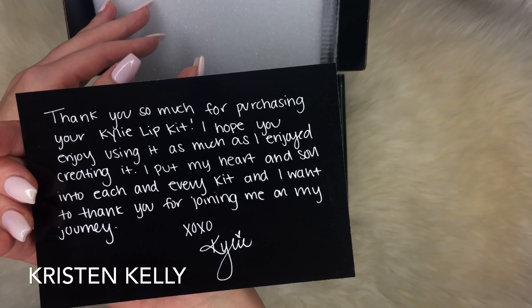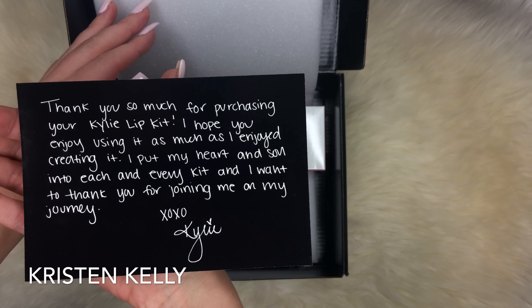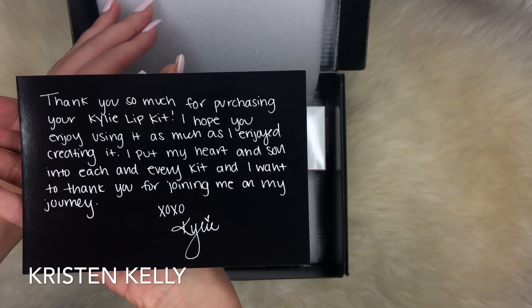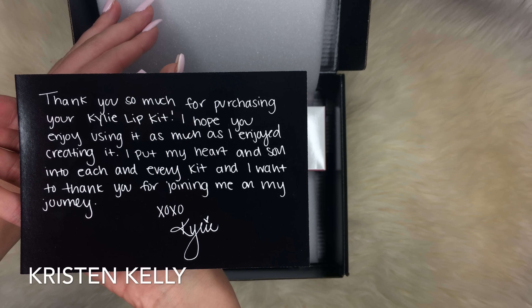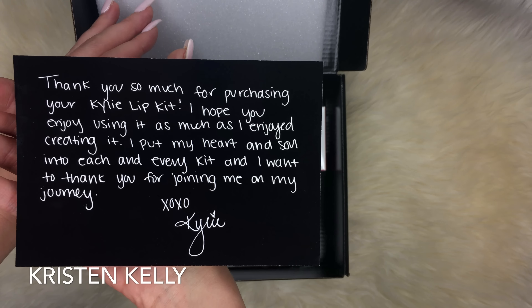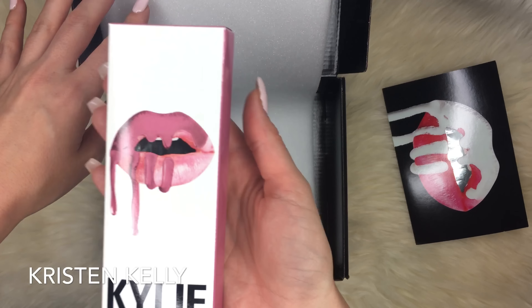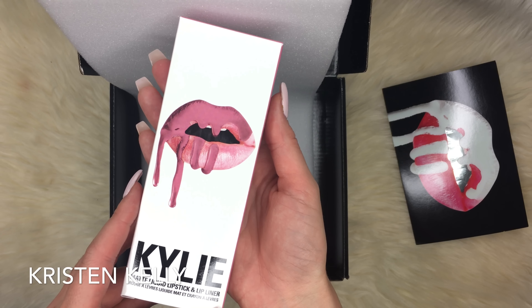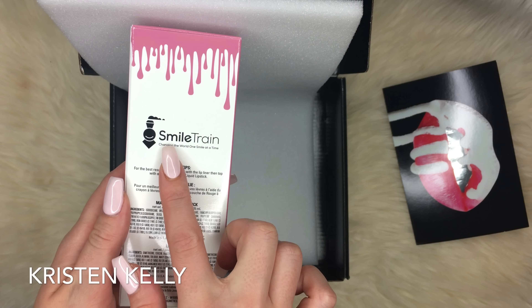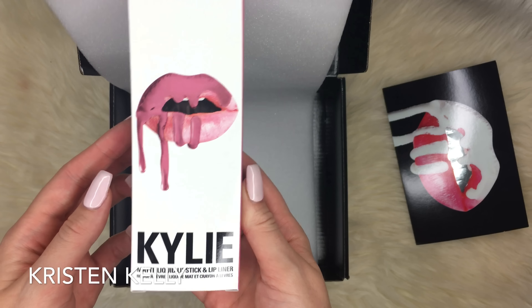You open it up and it says Kylie Cosmetics, Kylie. Then it comes with this lovely postcard. The postcard says: 'Thank you so much for purchasing your Kylie lip kit. I hope you enjoy using it as much as I enjoyed creating it. I put my heart and soul into each and every kit and I want to thank you for joining me on my journey. XOXO, Kylie.' That's a very beautiful postcard.